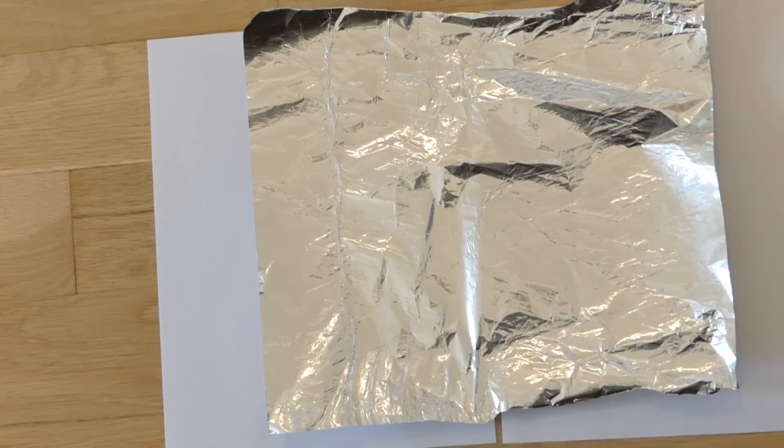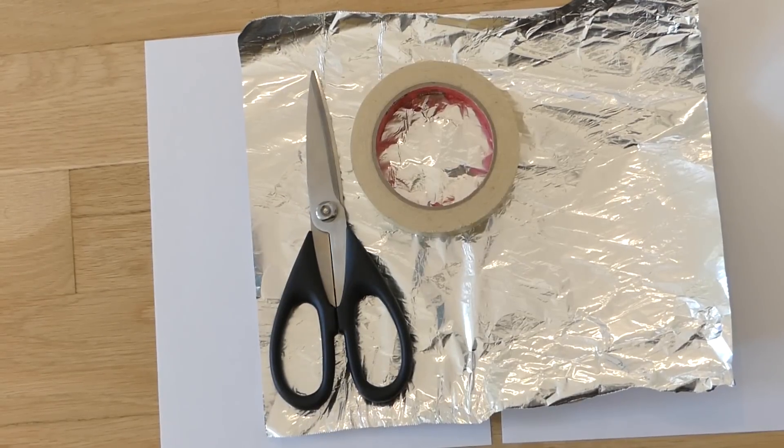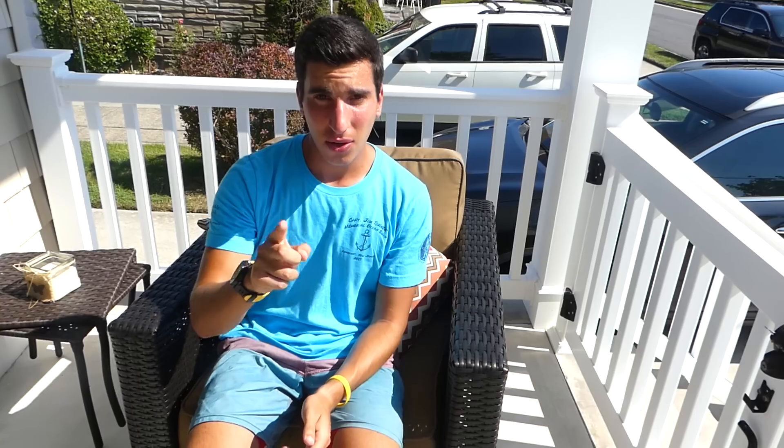The supplies you'll need are: one, two pieces of paper; two, a piece of tinfoil; three, some scissors; four, some tape; and five, you'll need a sharpie. Let's go.